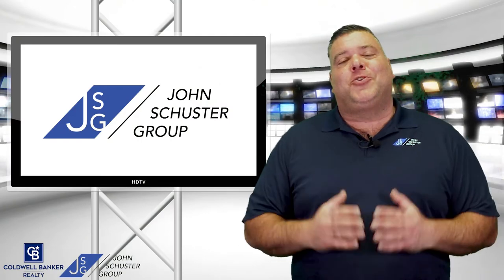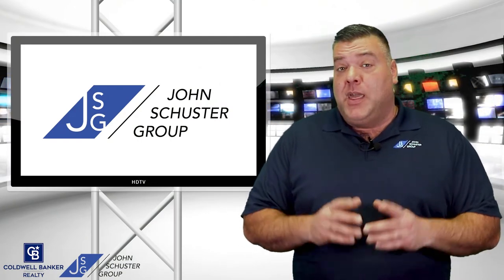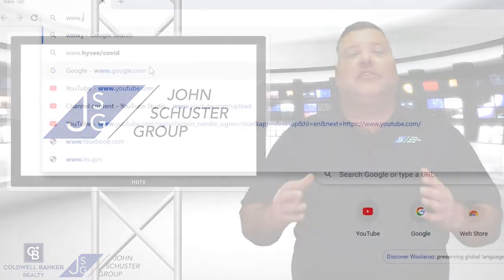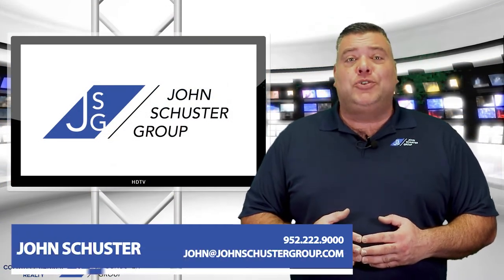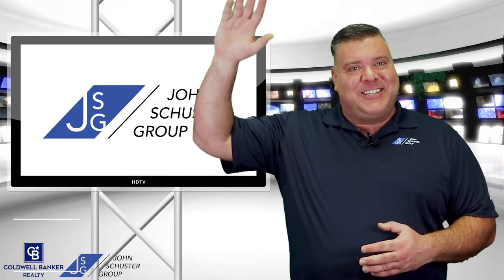From everyone at the John Schuster Group, thank you so much for watching our spring home maintenance video. If you'd like to know what your home could sell for in today's market, please go to johnschustergroup.com and click on the link, or just give us a call at 952-222-9000. Thanks so much for watching and have a great day.